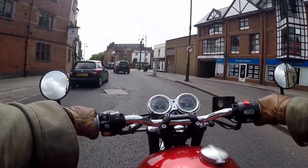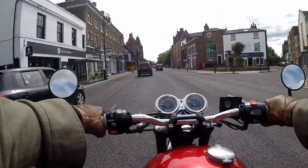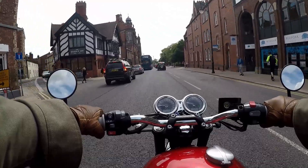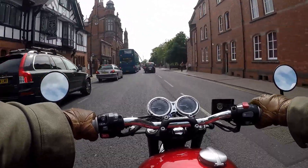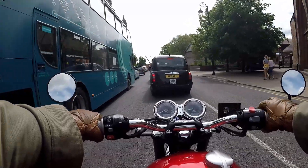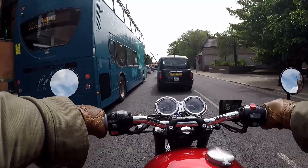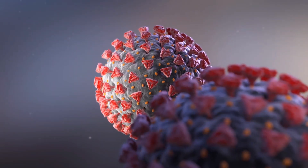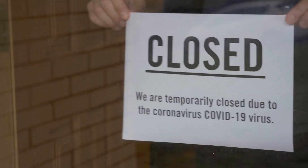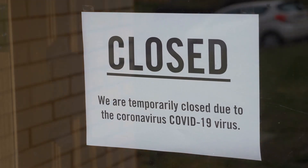I've had the T120 Bonneville for a while now, and I've clocked just over 2,000 glorious miles. In this review, I will cover my thoughts on what the bike has been like to live with. I will cover some modification updates, and also discuss reliability, and a few slight niggles. COVID, a menace to all man, has limited some of the use of the bike for me, but that said, it has not stopped me having some wonderful rides.